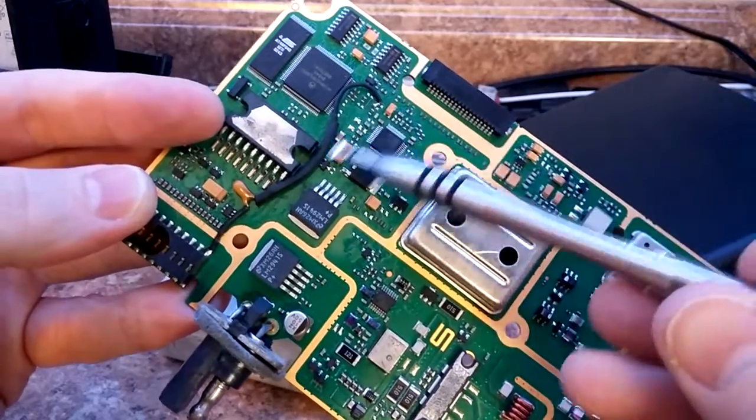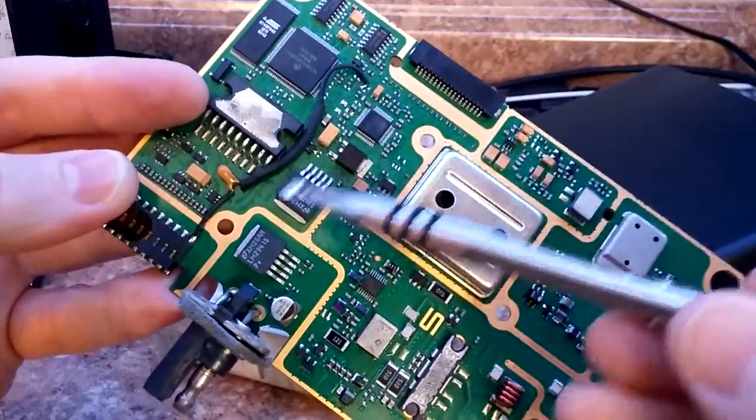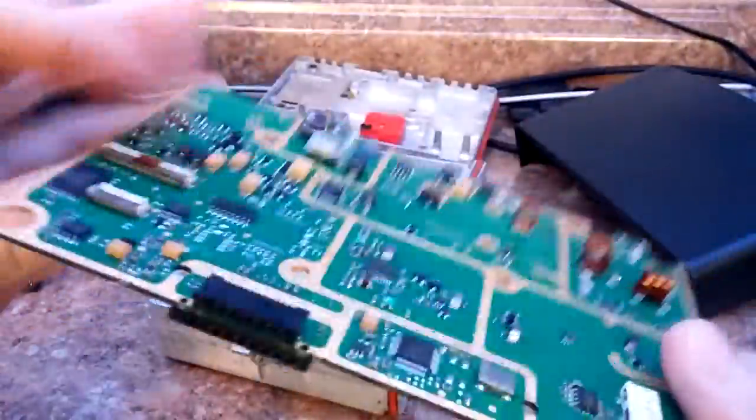Somebody added what they called a discriminator modification on here — you don't need that. I will probably trim that off. I haven't had any issues with it so I left it in there, but this is what happens when you get these secondhand and it's ham radio.